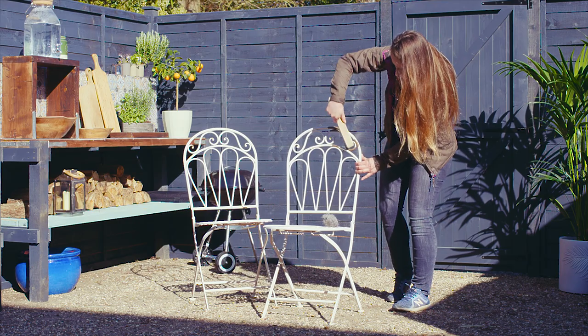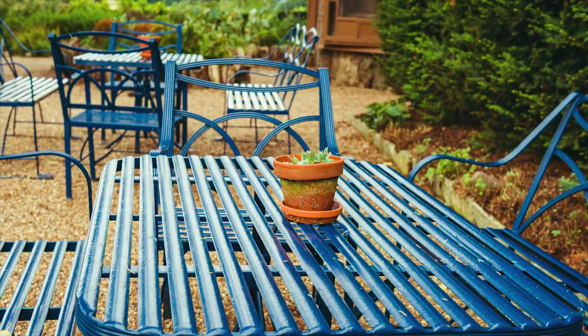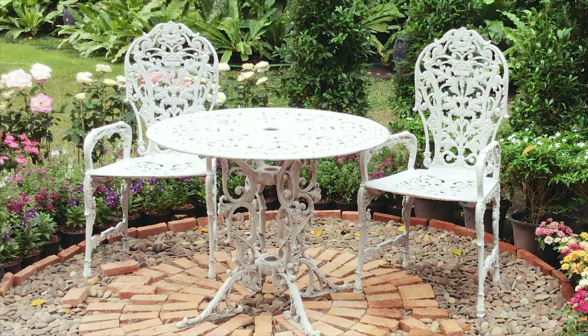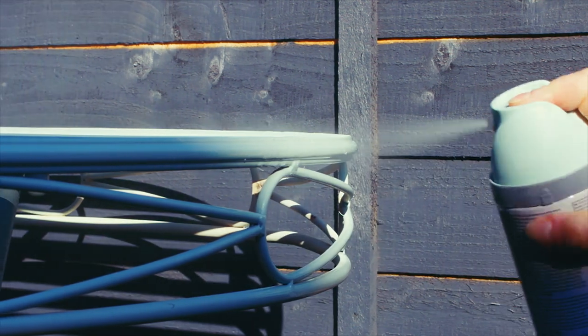This video will detail how to prepare, prime and paint your furniture, however the renovation and design opportunities are endless depending on the condition of your pieces. We highly recommend working with spray paints as they're easy to apply and great for pieces with intricate details and curves.